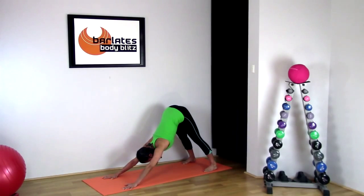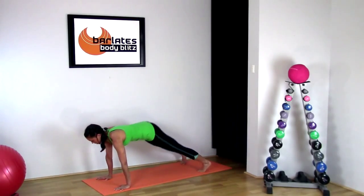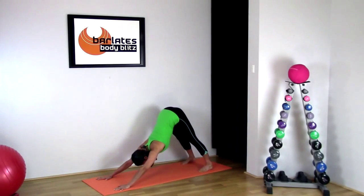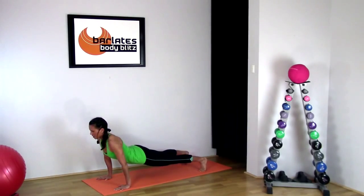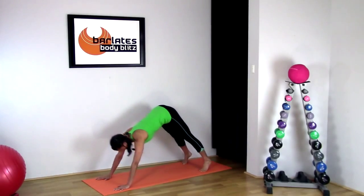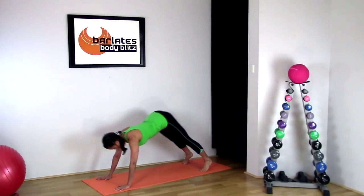Staying here for a few breaths, stretching everything out. Now come into a plank position and stretch back again into downward dog, then forward into a plank. Each time you stretch back, you should be able to get your heels a little bit lower. Forward into plank, and last time back.